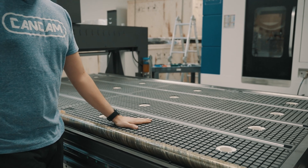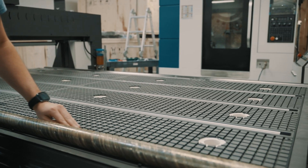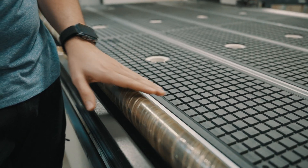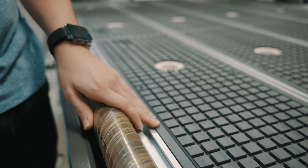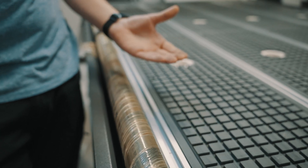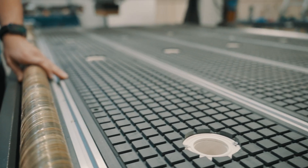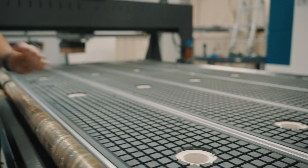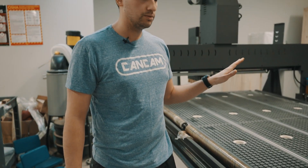Here we have our vacuum table on one of our C2 machines. It's important to maintain this gasket below your spoil board — this gasket can have tears or be worn down. The more you remove the spoil board the more this gasket can be damaged, and if the gasket is damaged you'll have suction loss in your vacuum system. To maintain good suction, vacuum the spoil board and make sure there's no dust or debris on there so your material will stay well in place.